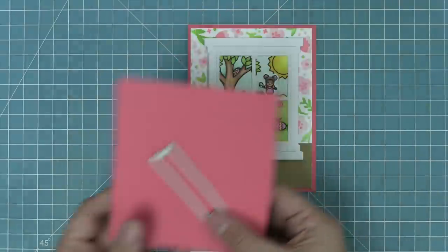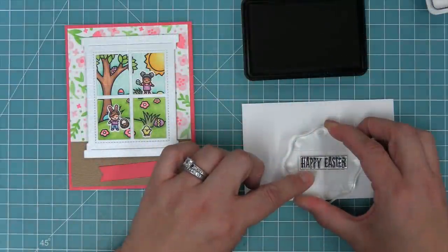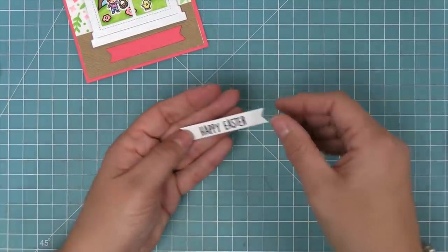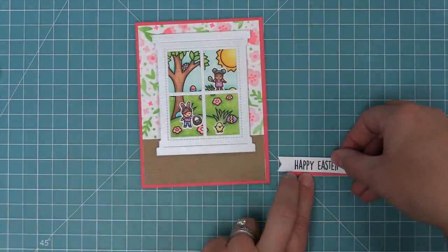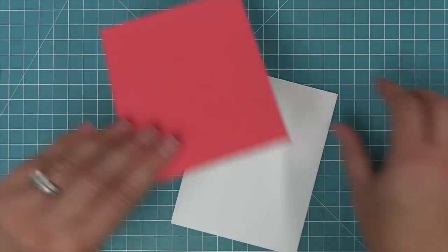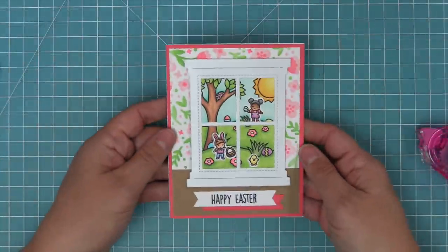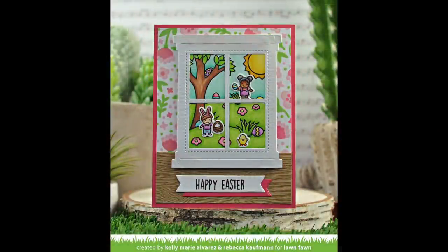For the sentiment we're going to use the banner included in the coordinating dies, die cutting it from guava cardstock. Then we stamp the Happy Easter sentiment from Window Scene Spring and die cut that with the same banner, layering these banners together so it really pops off the card. We take that little banner and layer it onto the guava, then layer the whole thing into the hardwood floor at the bottom of the scene. We make a card base that's five and a half by four and a quarter, layer this whole card panel on top, and our card is done! I love the stencil background as wallpaper and the tiny spring friends in the window scene.